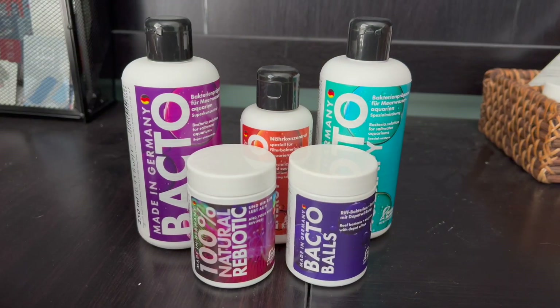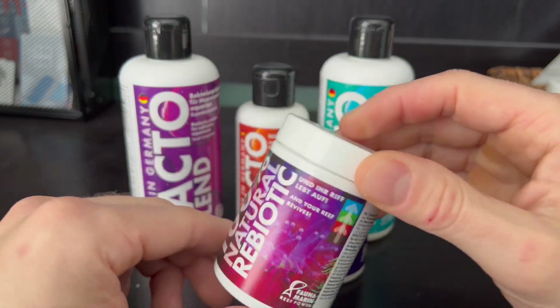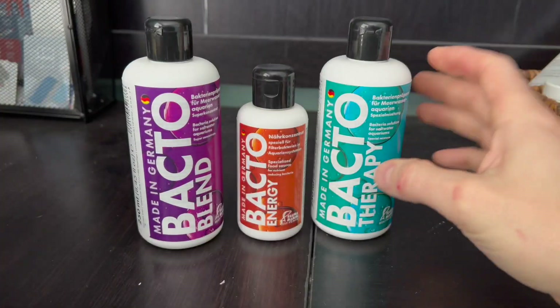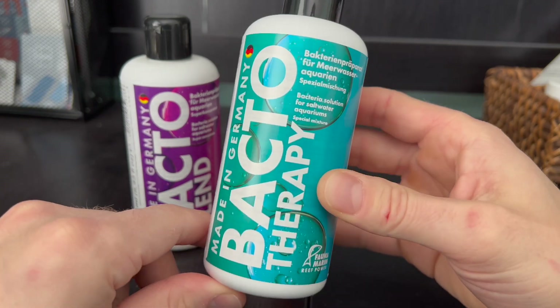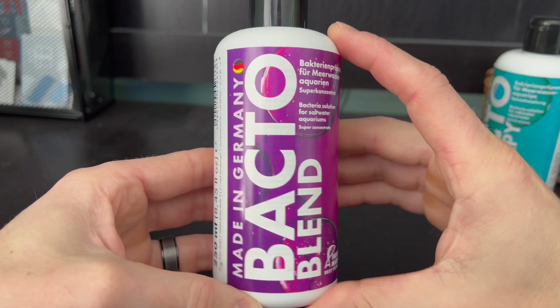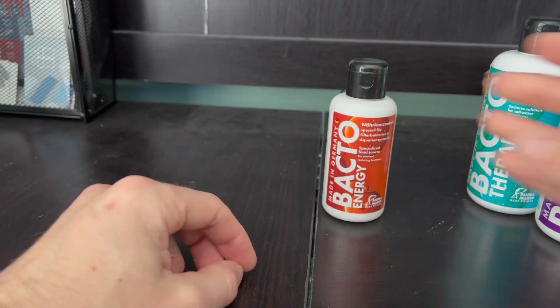So the products that I got are this Natural Rebiotic from Fauna Marin. I got the Bacto Balls from Fauna Marin. Bacto Therapy from Fauna Marin, Bacto Blend from Fauna Marin, and Bacto Energy from Fauna Marin — as my son is trying to say what I'm saying.